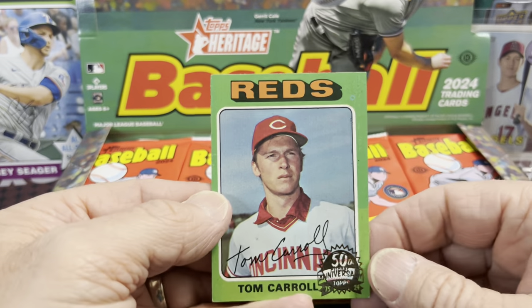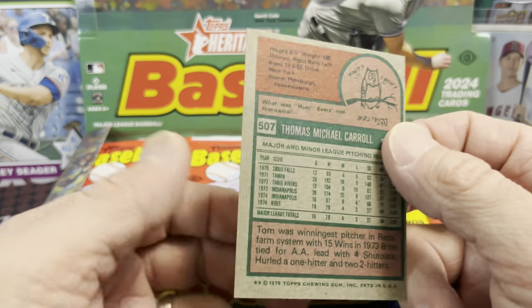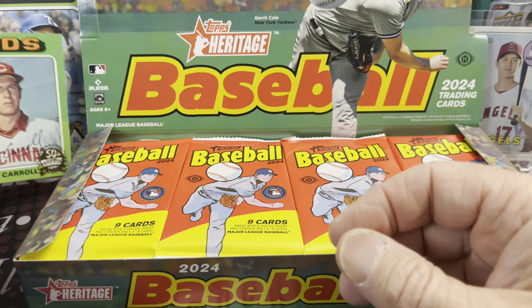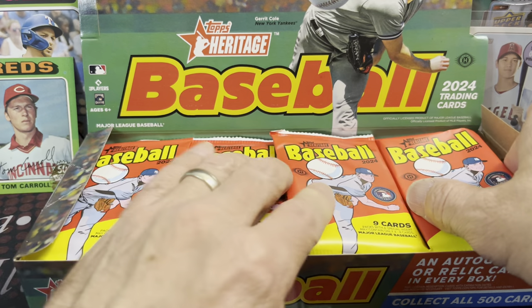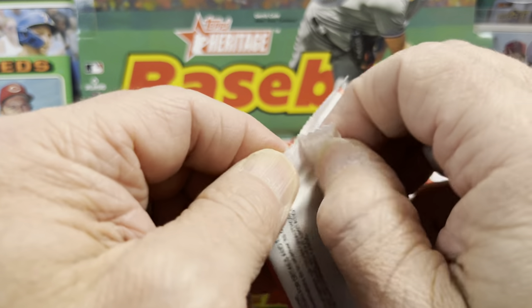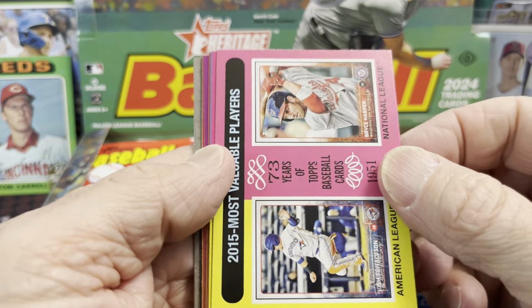Last video we did get a hot box out of Heritage, so let's see what's in this one. It's Thursday, the day after the release of Heritage — pretty fun to open up more Heritage. I know some people love Heritage, some people hate it. Here's our box topper: we got Tom Carroll. This is original 1975. Think of Brady Bunch, Beach Boys, shag carpet and weird clothes — that's 1975. Let's look at these cards and see what we can get.